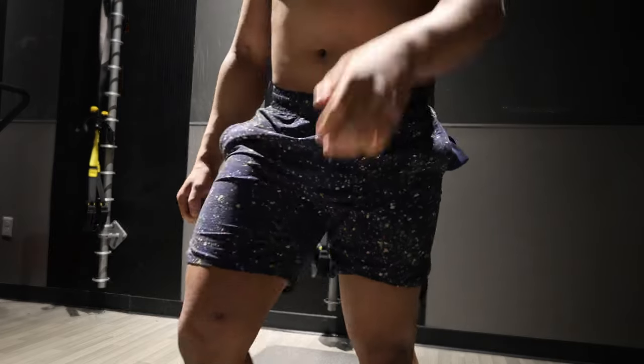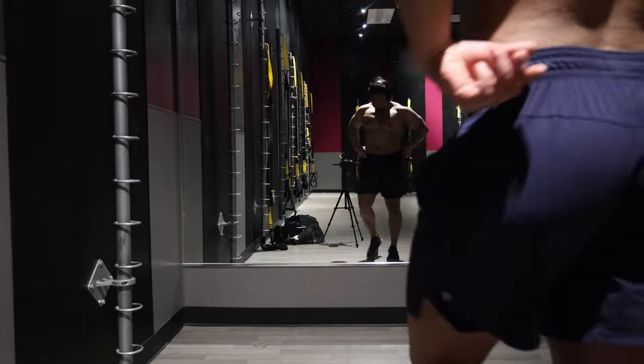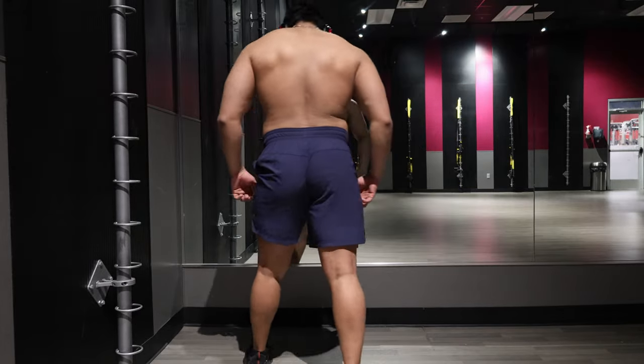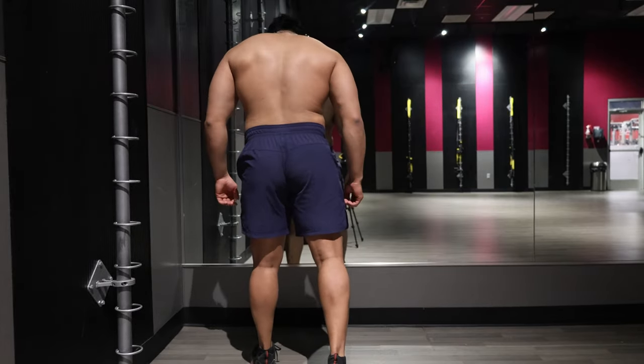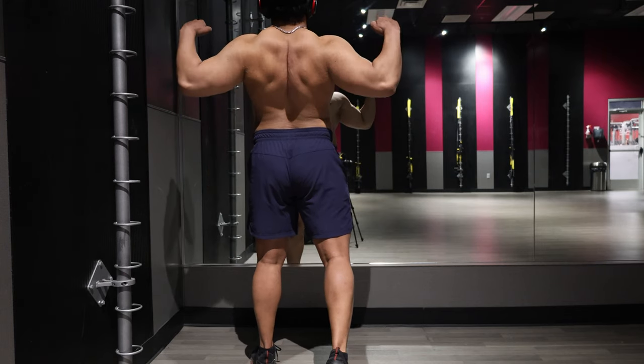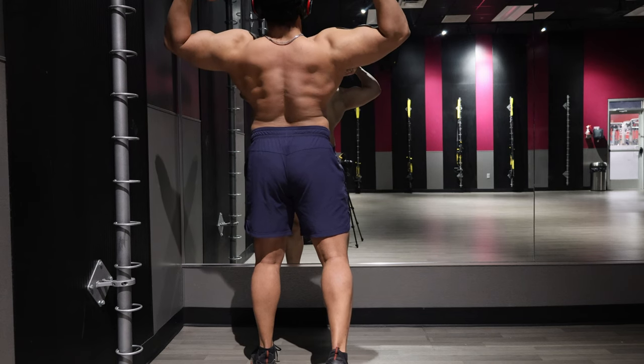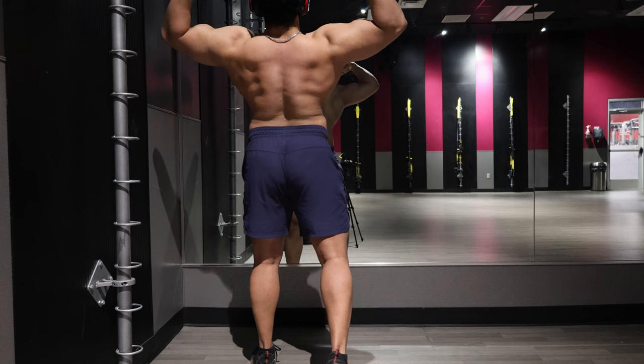An important thing I've implemented this off-season is stretching. In certain poses — like the back lat spread — you definitely feel your lats getting tighter, so I've really been trying to stay on top of stretching. Here's some better lighting for that back double bicep as well.